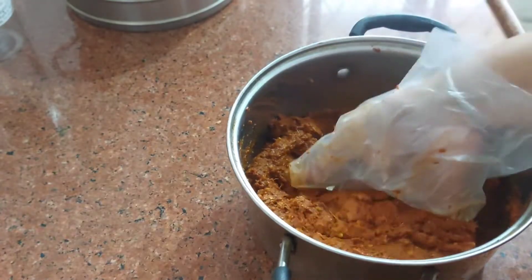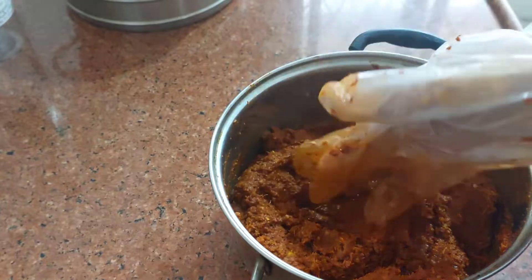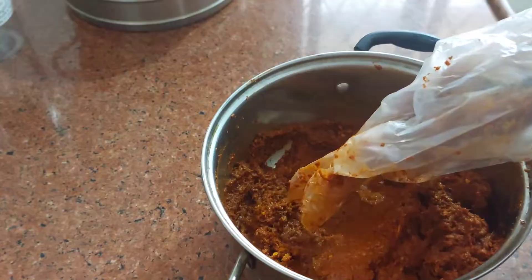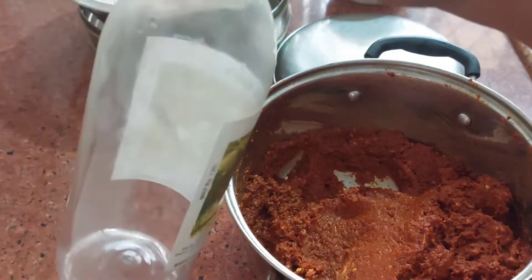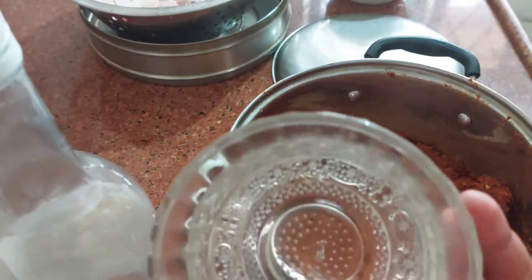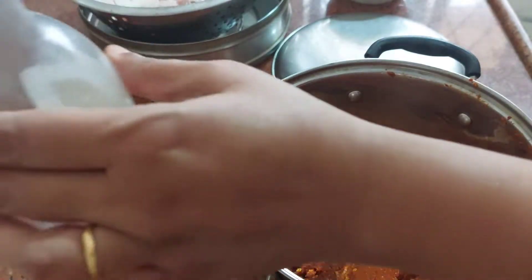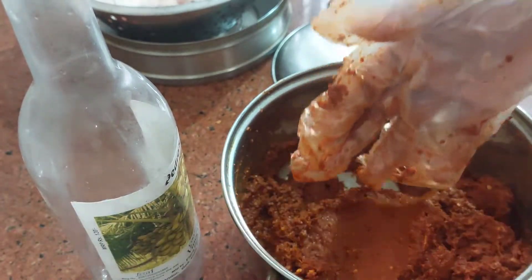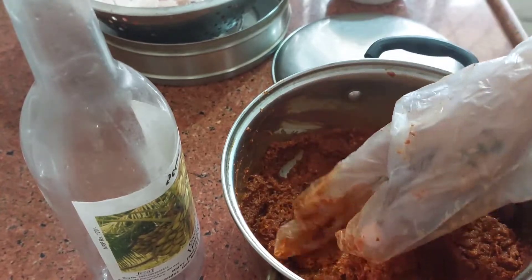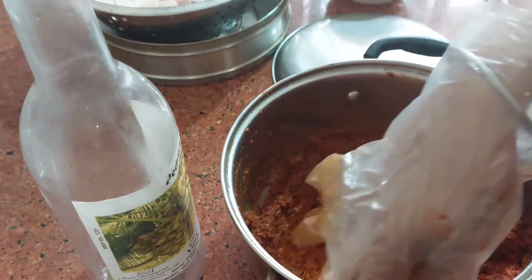So my masala is ready. It is a little bit on the spicy side because of the pepper and all. Now I will put the meat. Just want to say that I added this much vinegar — it will be like around two and a half of this. Basically, how much you need while you are grinding to make a fine paste — slowly slowly you can add and then you will know the quantity.